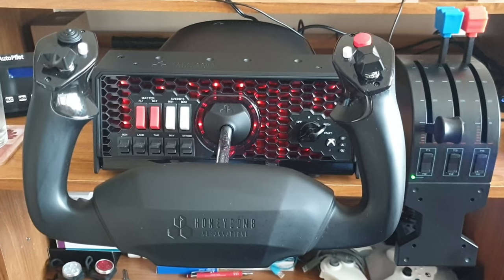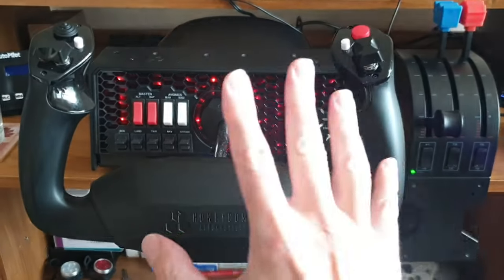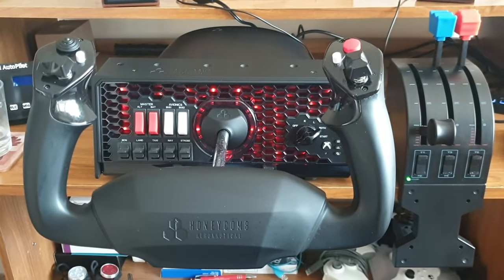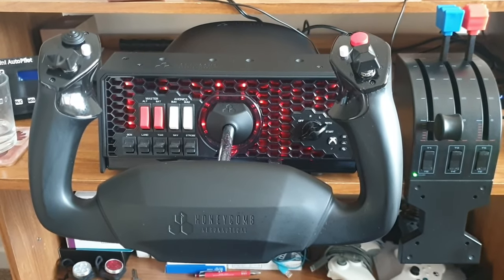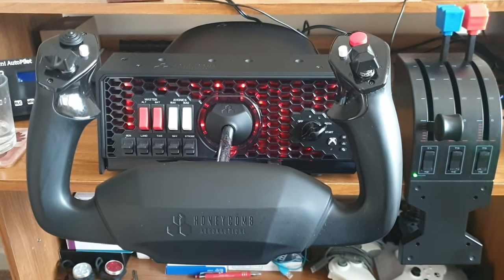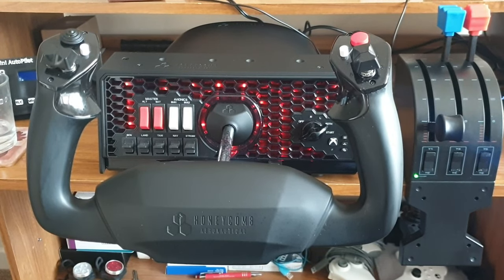I'll also mention the good things about the yoke, and things I've found that are not so good about this unit. At the end of the video, I'll come back and give you my several months later recommendations on whether to get this yoke or not. Let's get on with this video.